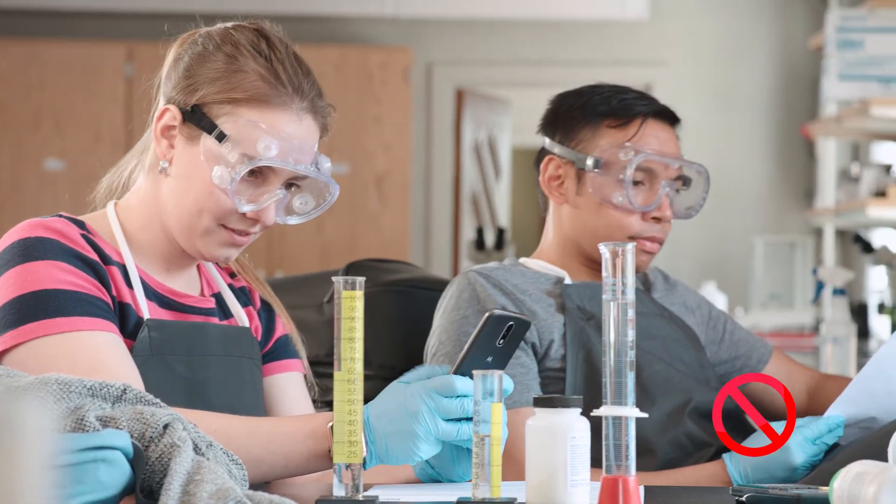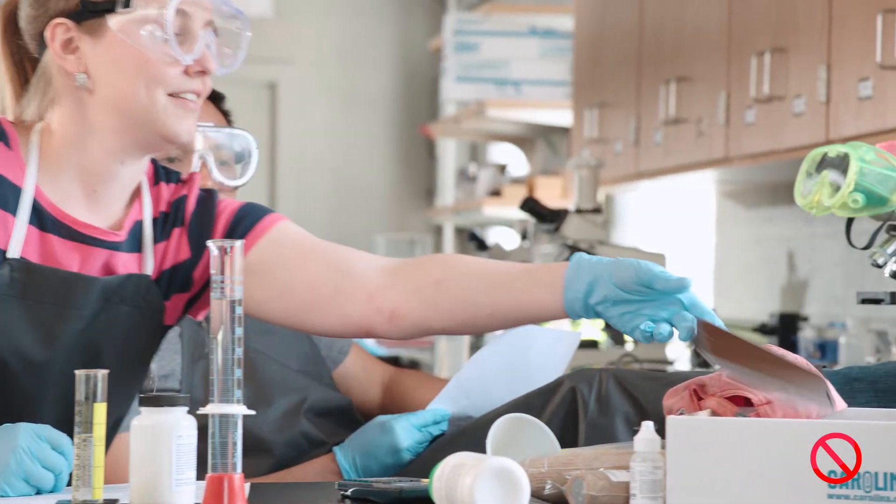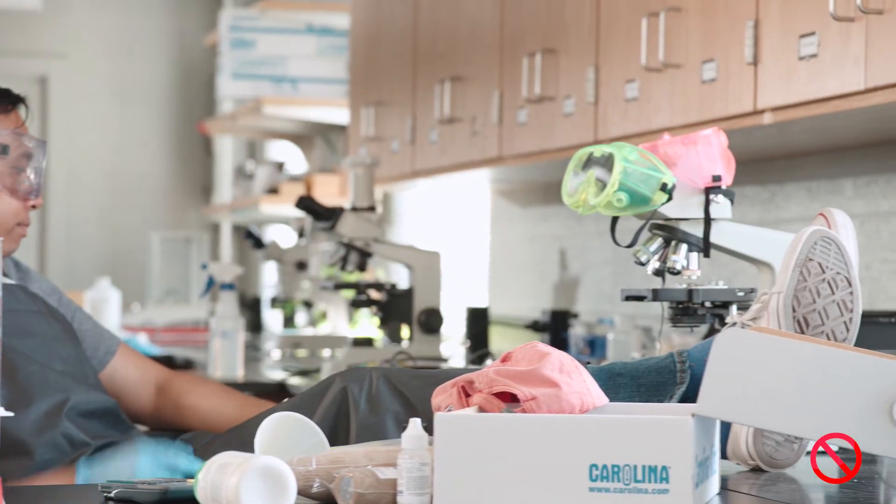Keep work areas tidy, keep aisles and exits clear, and move backpacks, jackets, and other personal items out of the way of lab work.